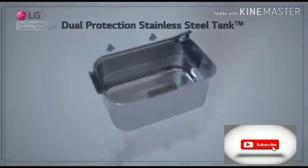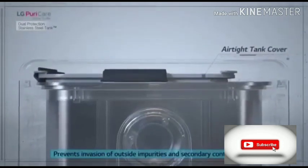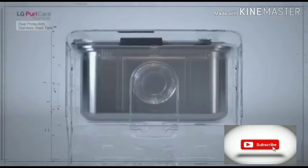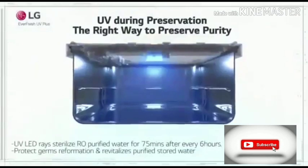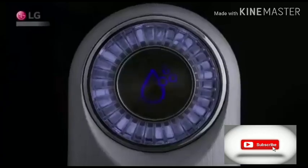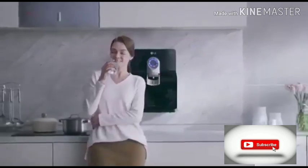LG Water Purifier's stainless steel tanks prevent odor, stain, and proliferation of bacteria, keeping the water always fresh. Also at the preservation stage, Everfresh UV Plus inside the water tank sterilizes water for 75 minutes every 6 hours to keep the water in the best condition.